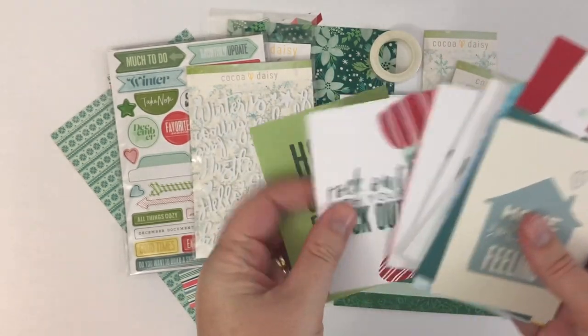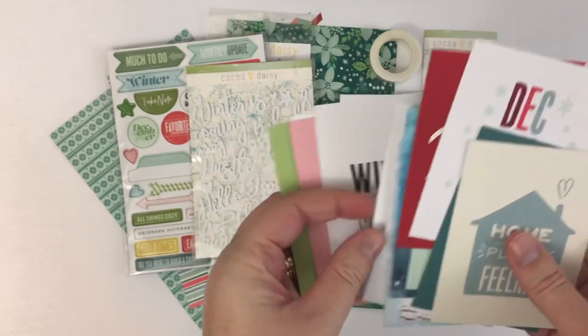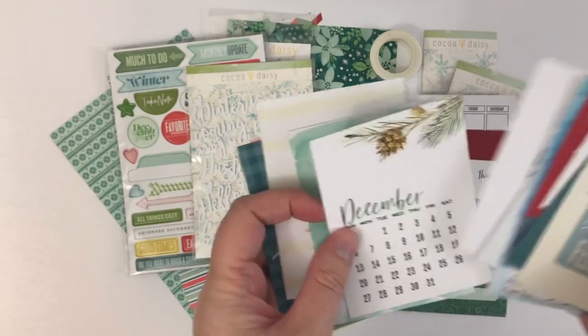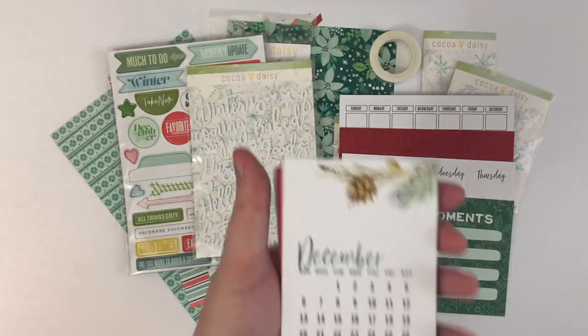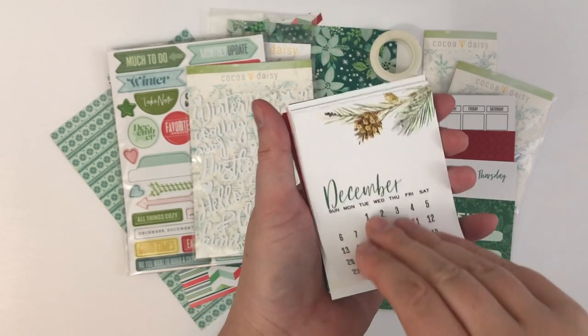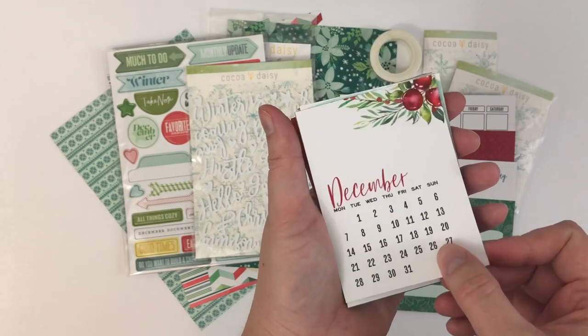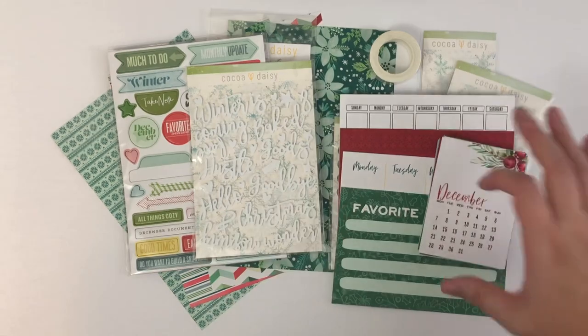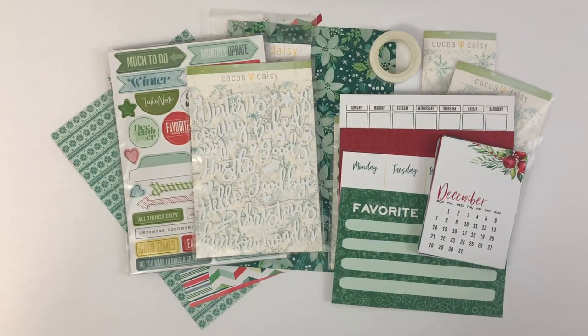I love all of them. There's usually one that has the current calendar on it — there it is. This always goes in the front of my planner just for reference, and it has the Sunday start on one side and the Monday start on the other, so whichever one you prefer. And that is the pocket memory keeping kit.